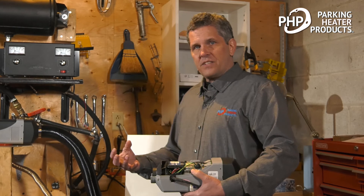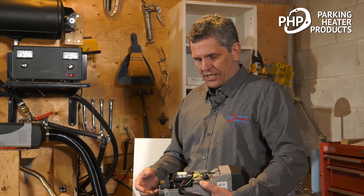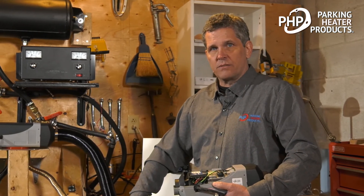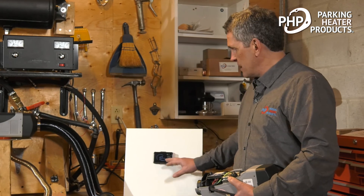The heater has a number of safety systems. It monitors temperature, so if there's a blockage and an overheat occurs, the system will shut down. If there is a flame-out, the heater will try to restart. If the flame does not establish on startup, the heater will shut down. If there's a break in any of the circuits, the heater will shut down. If it has been operating, it will conduct a three-minute cool-down before switching off completely. If there is a fault, a fault code will be displayed on the control switch.